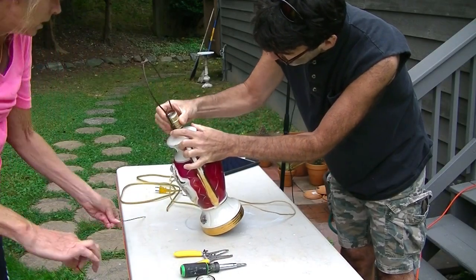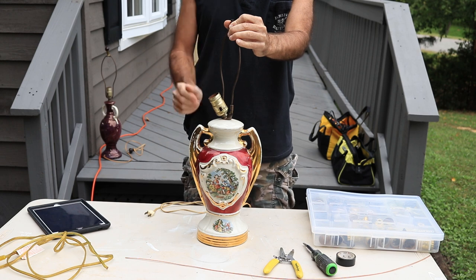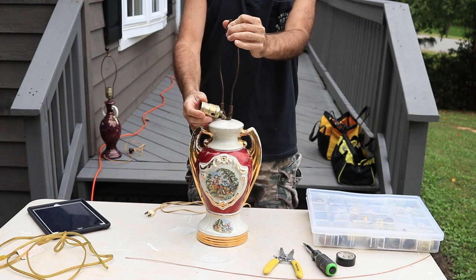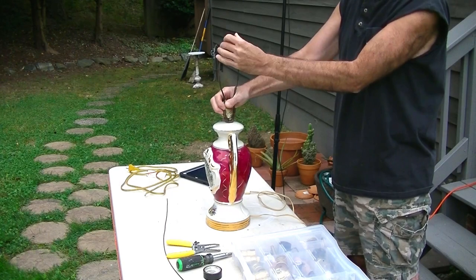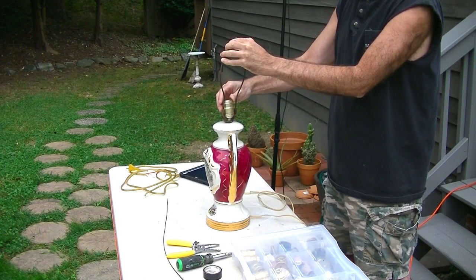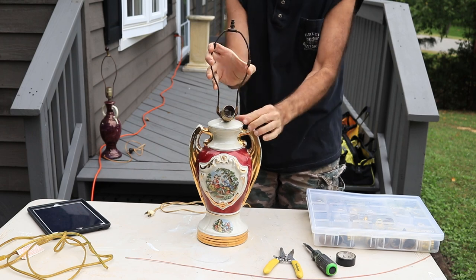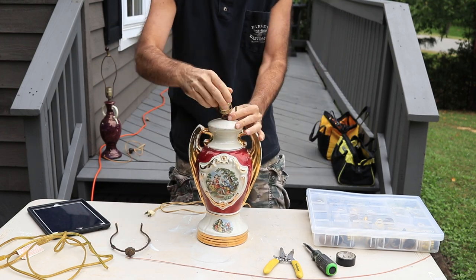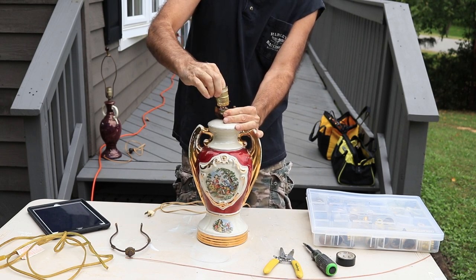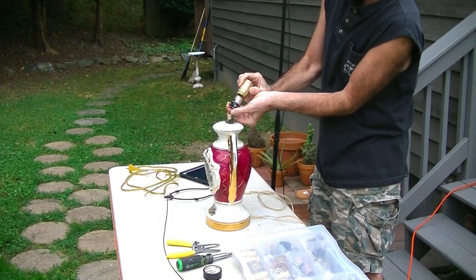This lamp here is a basket case. The threads are all stripped on the inside of the lamp, so we're going to be fixing all that. I wanted to show you how this comes apart anyway. All I'd have to do is pull this and cut it and it's gone. But typically you don't run into that. So I'm going to show you how to get it apart real quick. Take the harpoon off right here — just pull these little holders up and then squeeze it and it comes right off. And this part here usually just pulls up, and the switch assembly will come out of there.